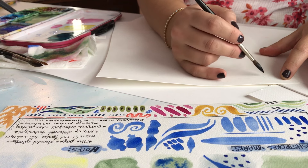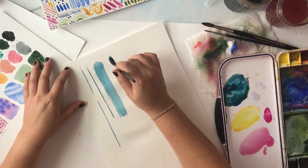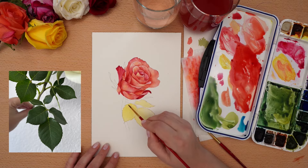As a Garden Studio member, you'll learn how to master the supplies, techniques, and mindset necessary to become a talented and confident botanical watercolor artist.